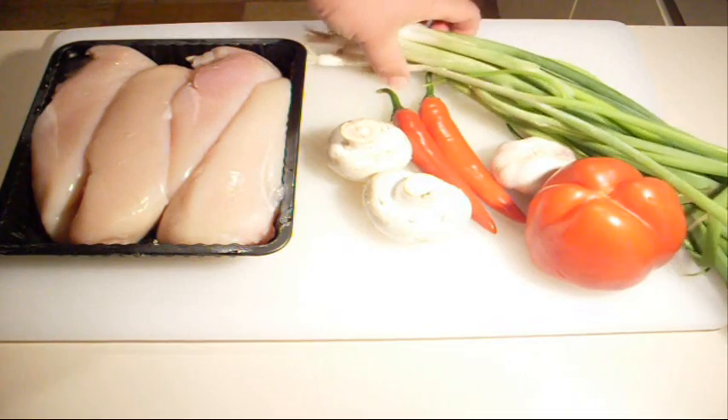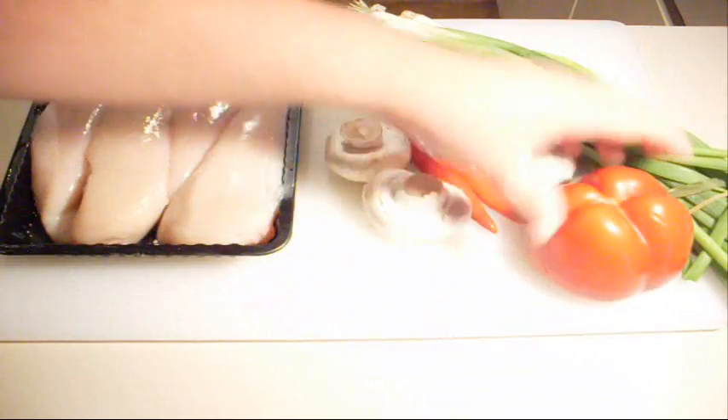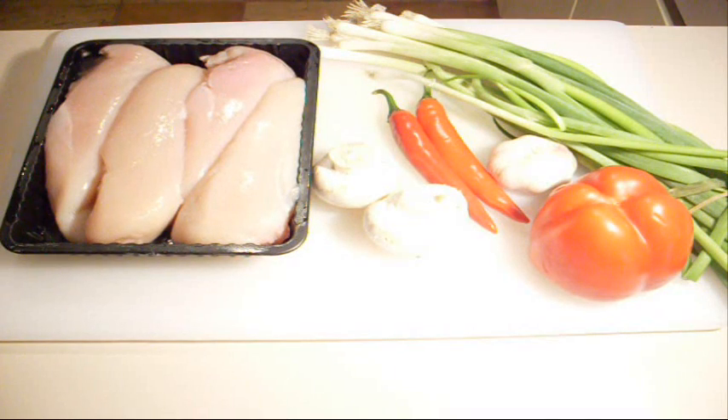You're going to need some spring onions or scallions as some of you may call them, a capsicum or a bell pepper, some mushrooms, some chilli, and some chicken breasts. You could use chicken tenderloins if you want to, but I've got some chicken breasts here today. You'll also need some garlic and some olive oil.